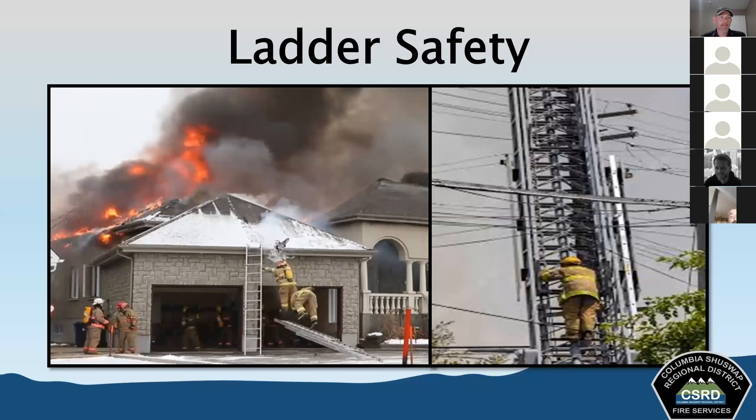Always wear full personal protective equipment when working with ladders — gloves, helmet, turnout gear. Choose the right ladder for the right task. Don't try to go higher than a straight ladder allows or use only part of an extension ladder when a smaller ladder would do. Extension ladders can be very heavy; some require three or four people to carry. Use your leg muscles, not your back or arms, and make sure you have the right number of firefighters for whatever carry or raise you're doing.